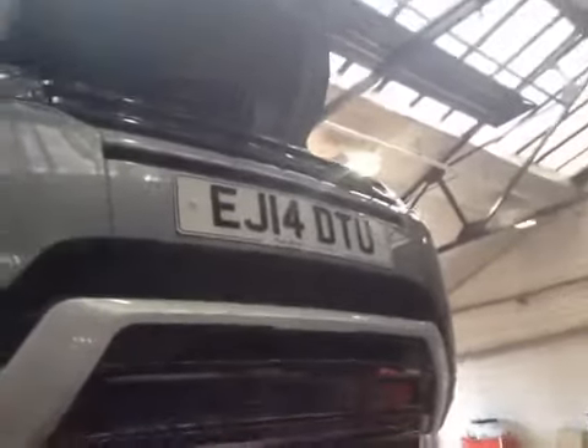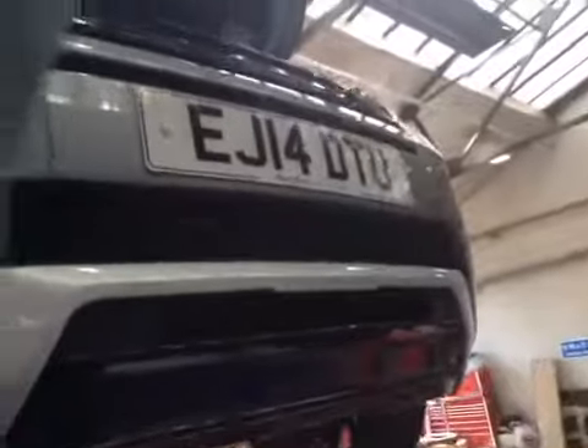Good morning, my name is Peter, I'm your technician. Today I have to take a moment of time to walk around your vehicle on your courtesy health check.